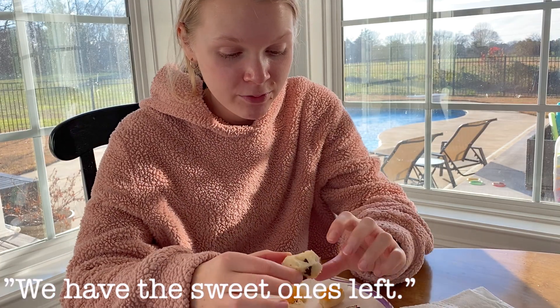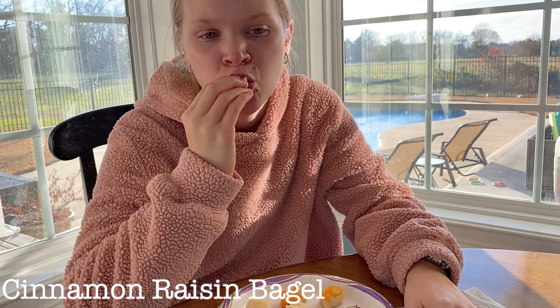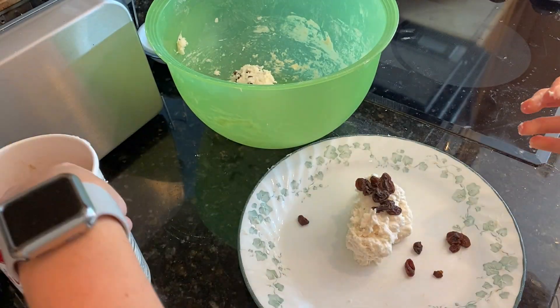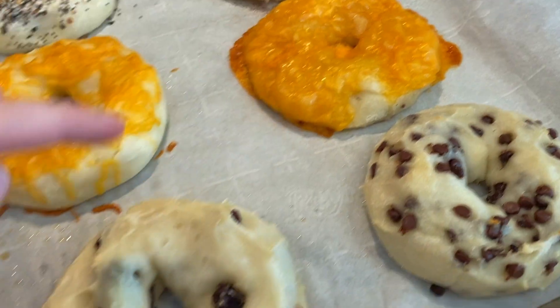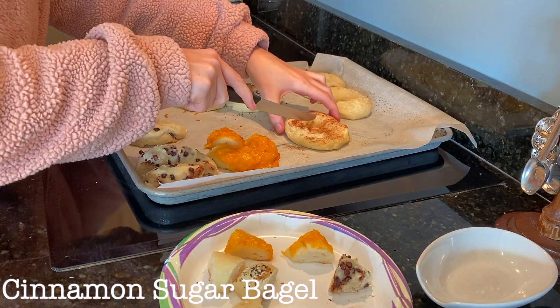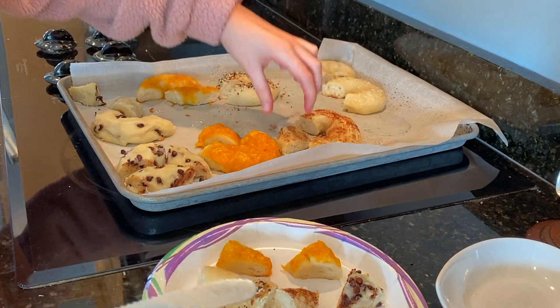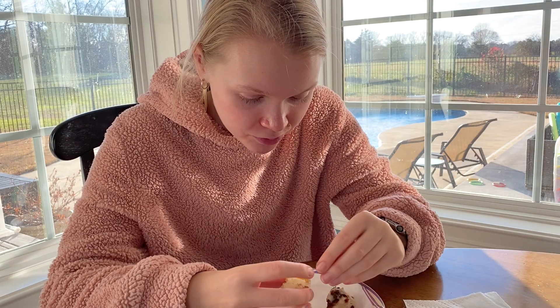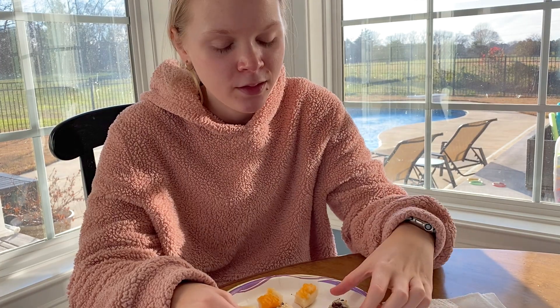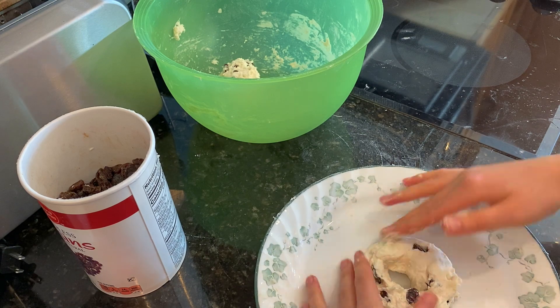We have the sweet ones left, so I'm going to do the raisin one. This should have cinnamon sugar on it, but it doesn't. I like the texture of the raisin in it. The raisins added an extra texture to the bagel that was enjoyable. Also, the sweetness of the raisin was a great contrast to the slight sourness of the bagel. Cinnamon sugar — oh my goodness, that's so good! The cinnamon sugar was so yummy on top of the bagel: sweet, a little sour, and a little spicy. Might sound weird, but it's actually really good. I grabbed a raisin and stuck it on the cinnamon sugar bagel — this is what the cinnamon raisin bagel was supposed to taste like. I highly suggest making a cinnamon raisin bagel.